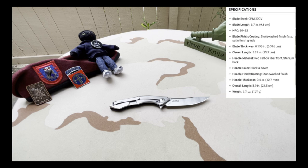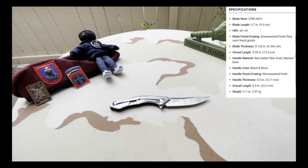The specifications are as follows: blade steel CPM 20CV, blade length 3.7 inches (9.3 centimeters), HRC 60 to 62. Blade thickness 0.156 inches (0.396 centimeters). Closed length 5.25 inches (13.3 centimeters). Handle material: red carbon fiber front, titanium back. Color: black and silver. Handle thickness 0.5 inches (12.7 millimeters). Overall length 8.9 inches (22.5 centimeters). Weight: 3.7 ounces (107 grams).